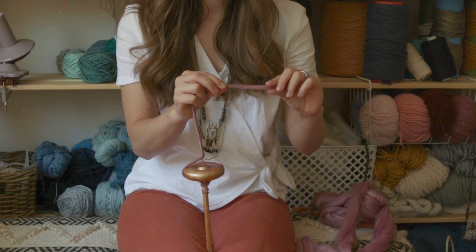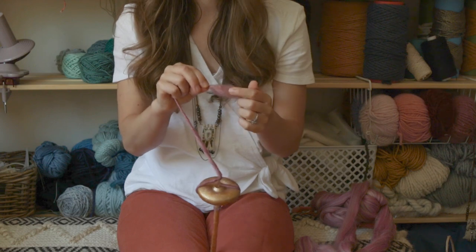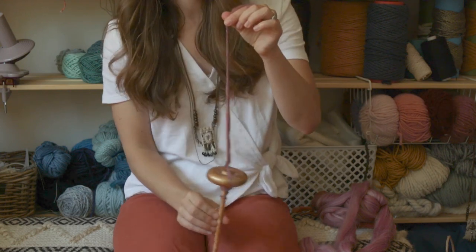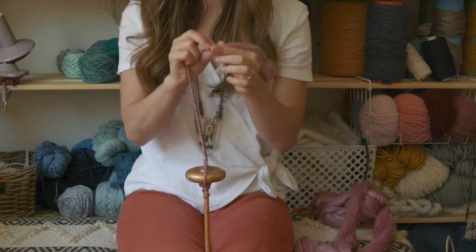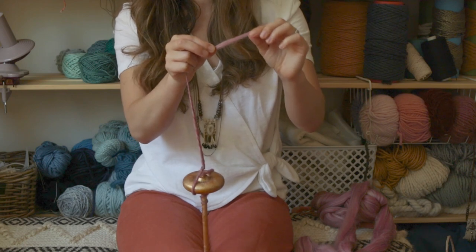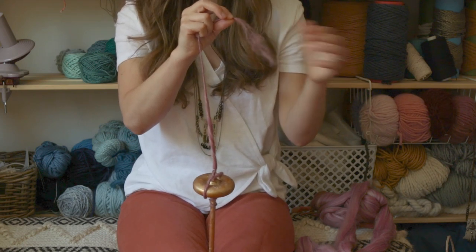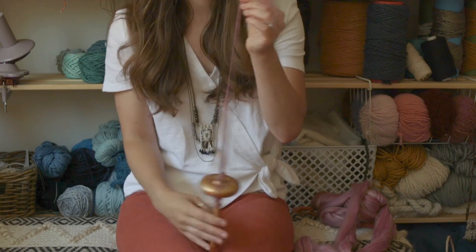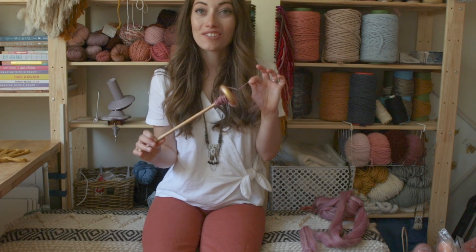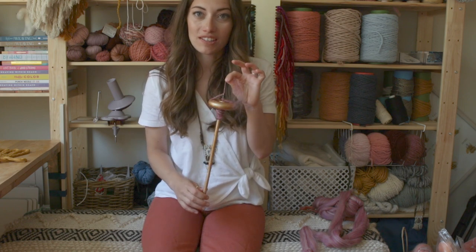Later on I will share a video of how to take all of the yarn you build up on your spindle and make it so that it stays twisted and usable — because right now it will probably easily come untwisted if you just took it off the spindle, so it needs a little extra care to stay twisted.